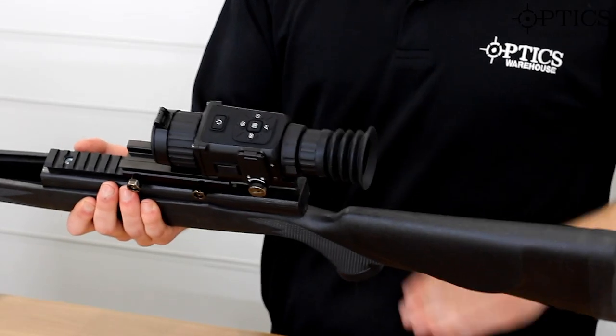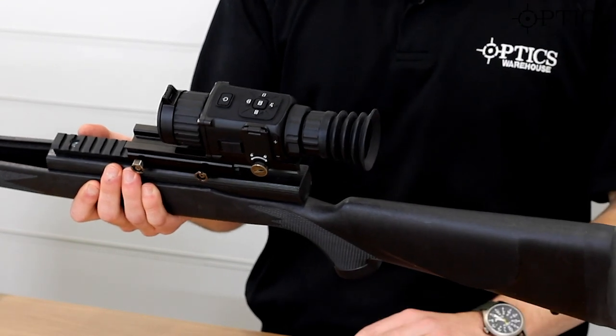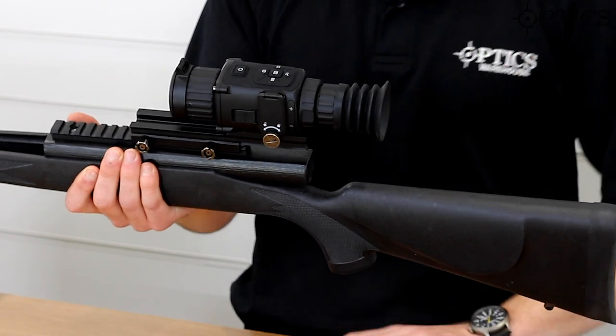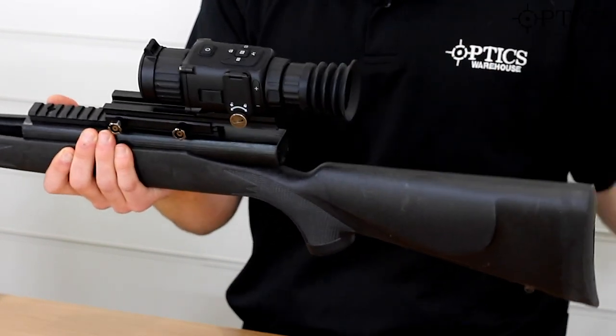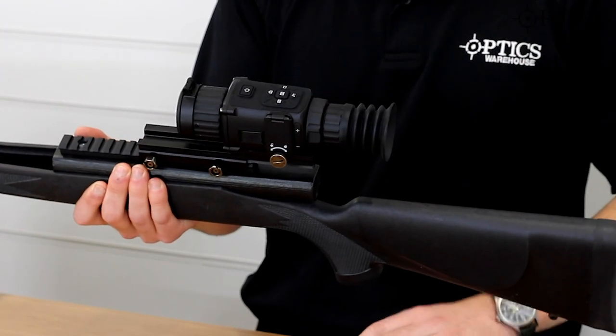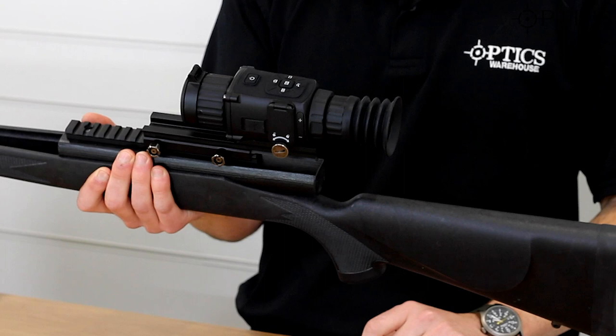Working through from the back, you've got a nice little rubber eye cup. It's quite sturdy, so it's good up to high recoil. If you're foxing and fancy using a .308, that's going to take it no problem at all. You've also got standard ocular focus on there — focus your reticle, which is key and critical to getting the correct shot.